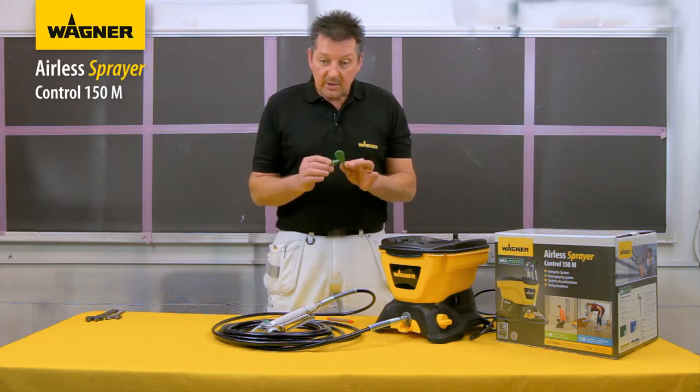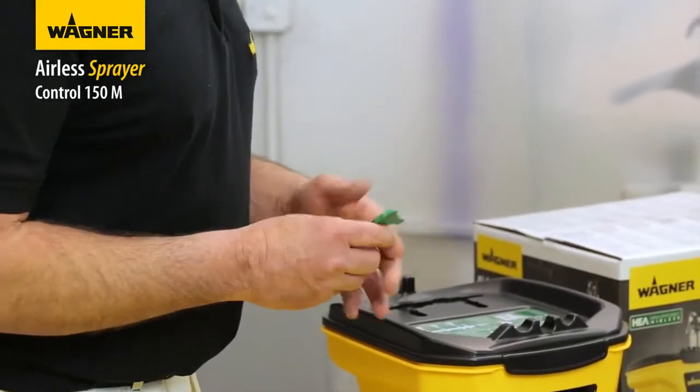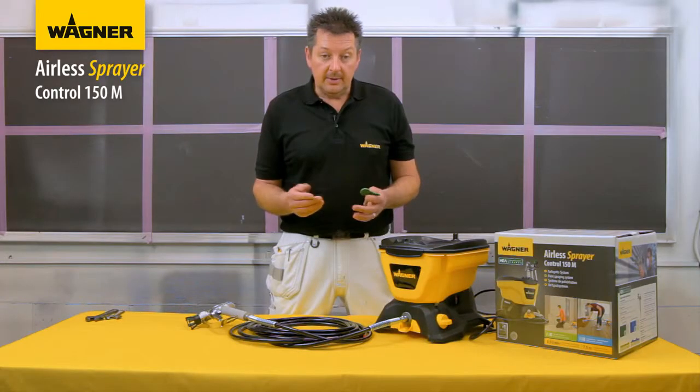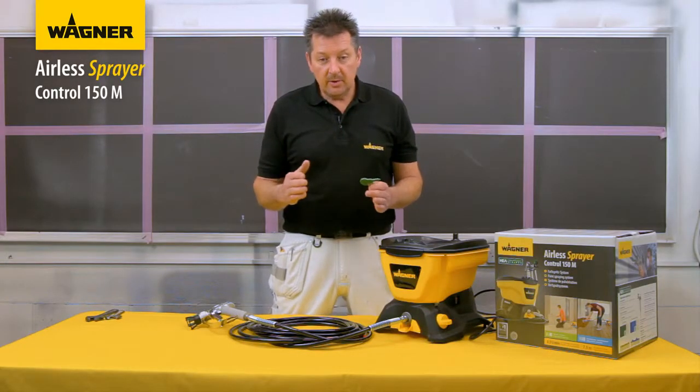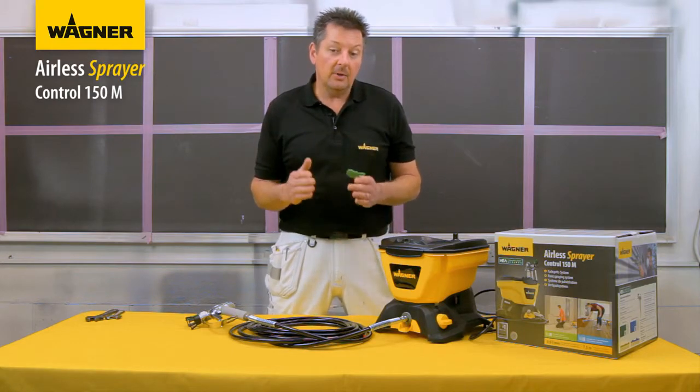A 515 tip enables a greater flow than a 311 tip. The greater the flow, the faster you can paint larger surfaces, but you will use more paint. With a smaller fan distribution you will work more slowly, but you will use less paint and have more control.